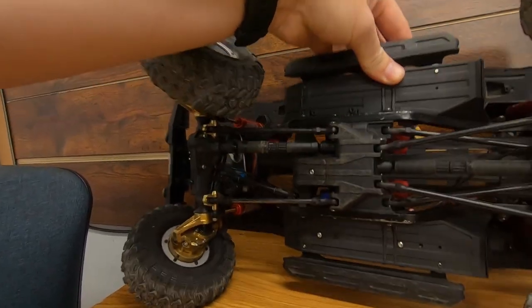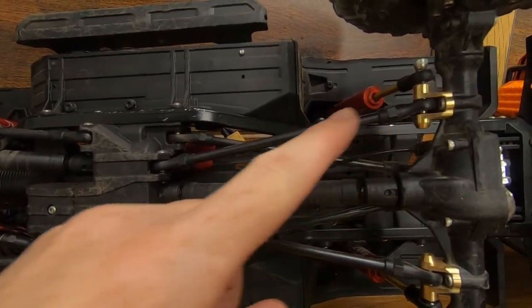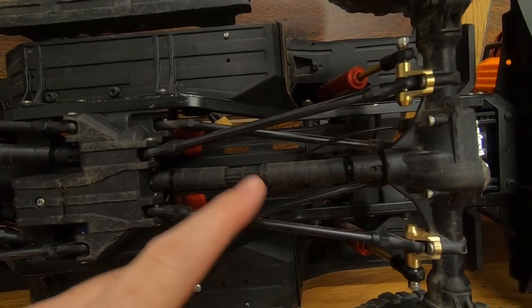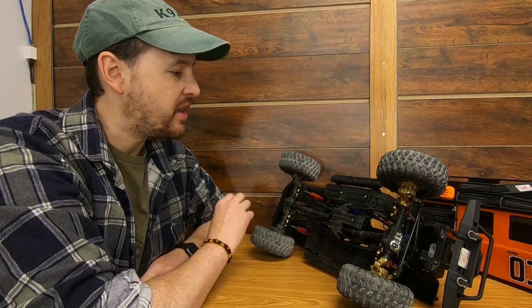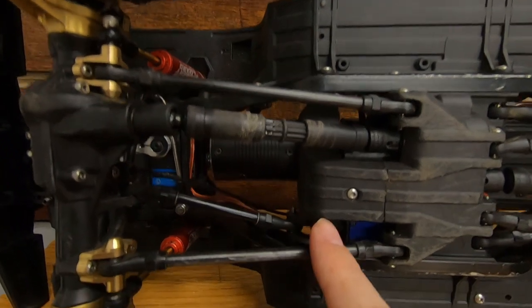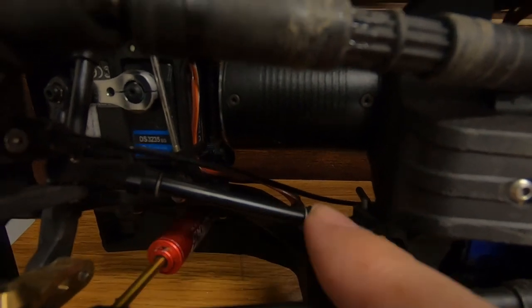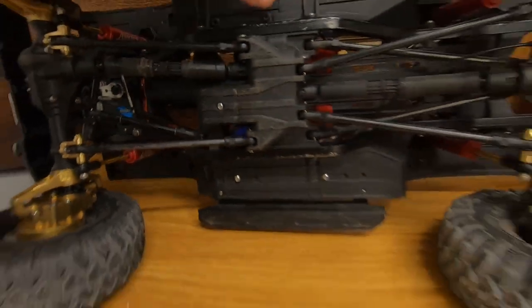Now we'll flip it over and check the bottom — this is where the major changes occurred because the wheelbase needed to be lengthened for the Defender body. To extend the rear I picked up a set of rear links specifically for the TRX4 Defender so they were the right length to get the rear axle back where it needs to be. To get the front axle forward I took the stock Bronco rear links and put those on the front. For the upper front link I unscrewed the rod ends a little bit and added washers to stretch it out just enough to get the geometry right, and after those adjustments things lined up pretty well.